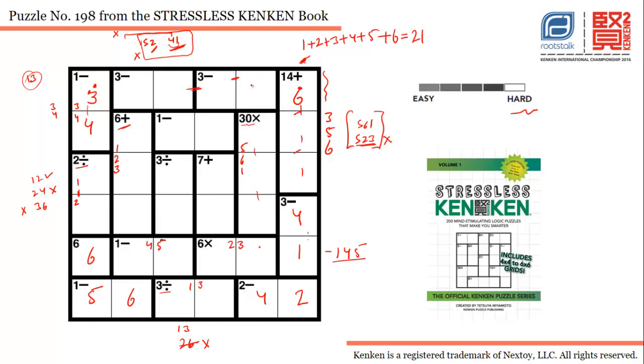Five is not possible in this cell, so two goes here and five goes there. With five and two placed, we use four and one in the remaining spots. One is already in this column through this cage, so one goes here and four goes there. Putting four here means four goes here and five here. Two is already in this column, so three goes here and two in this cell. One is already in this column, so one goes here and three here.